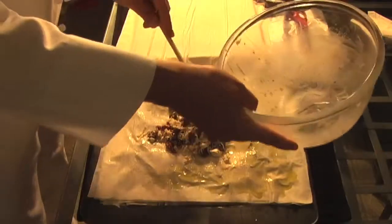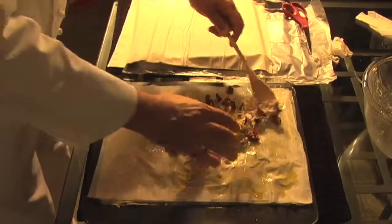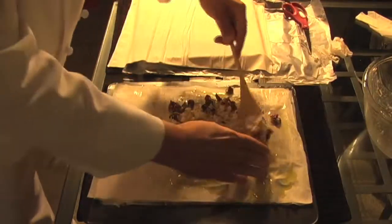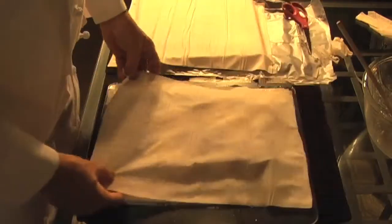Here's the second layer. Again, like the baklava, two phyllo sheets between each layer — covering, buttering, covering, buttering.